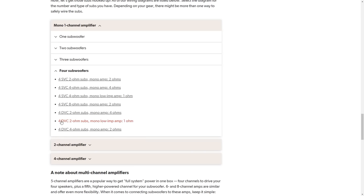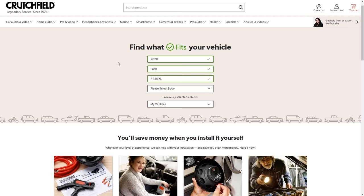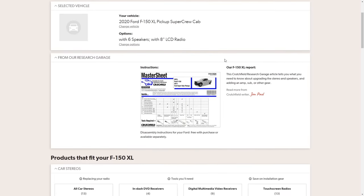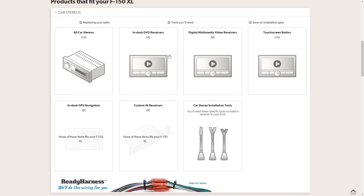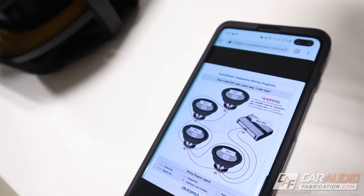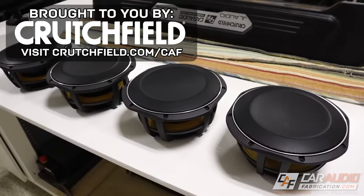Wiring can get complex pretty quickly, especially if we're using dual voice coil subwoofers. Looking at these two ohm models, all this parallel and series wiring would allow us to have a one ohm load at the amplifier. Also on the Crutchfield website, we can add the year, make, and model of our vehicle and pick options about our system, and Crutchfield will give us options for a radio upgrade along with all the different speaker sizes that will fit. If you want to learn more and take advantage of a special offer for Car Audio Fabrication fans, check out the link down in the video description.